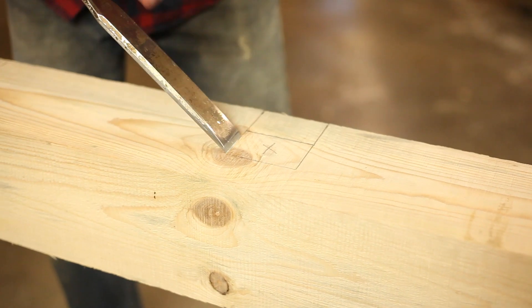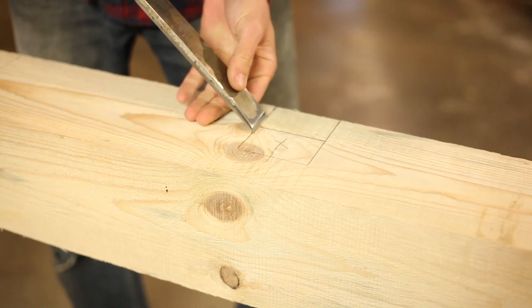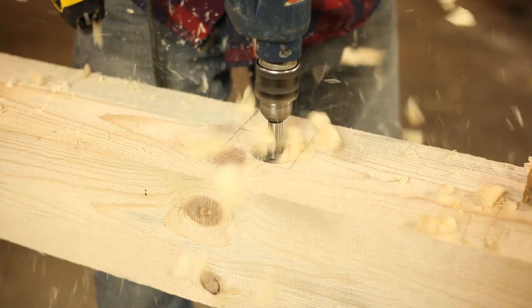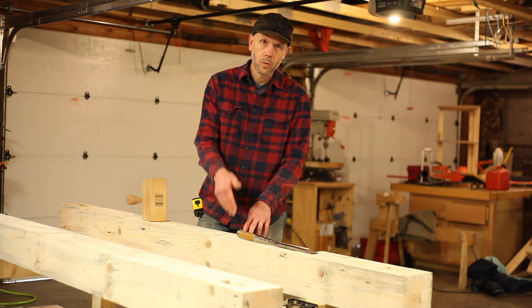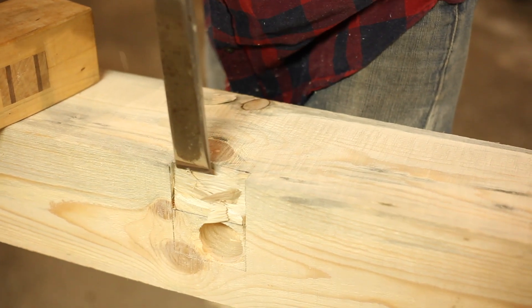These two center ones are going to require a bit more effort. We're going to use our chisel and define our edges, and then instead of using the hand saw to cut the edges, we're going to get the forstner bit in the drill so that we can hog out as much waste as possible. You can do it with the chisel, but it just takes a lot more effort. The drill will move a lot more material a lot faster, and then we'll use the chisel to clean it up.